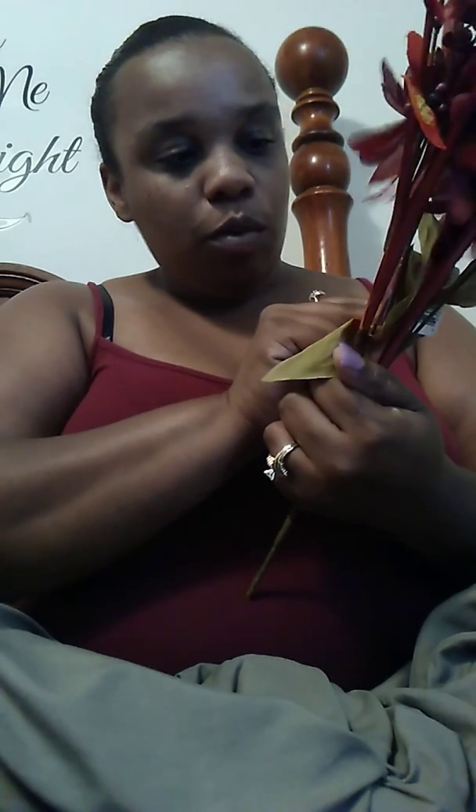Anyways, I am making a few wreaths this fall, so let me know if y'all want to see them. I'll show how I put them together and I want to do a video on that. So the first thing I got is these flowers — I don't know what they call it, but it just says sunflower bouquet.